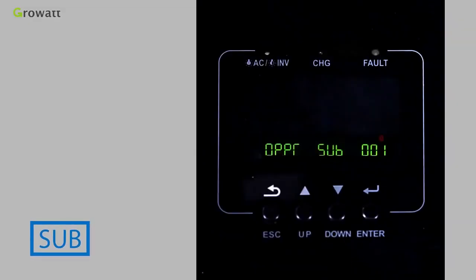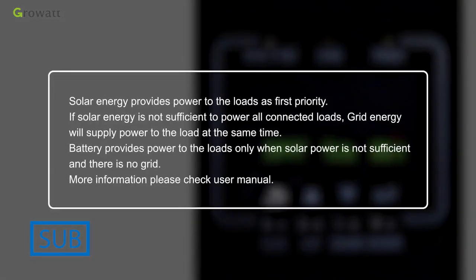SUB means solar energy provides power to the loads as first priority. If solar energy is not sufficient, grid energy will supply power at the same time. Battery provides power to the loads only when solar power is not sufficient and grid is not available.